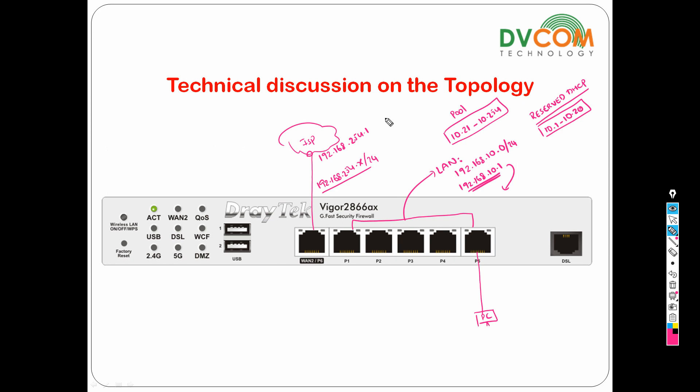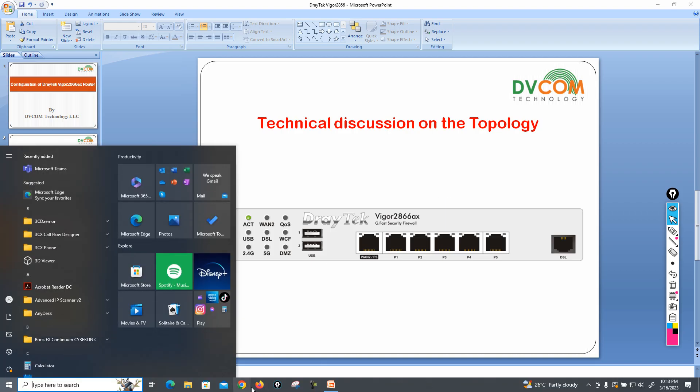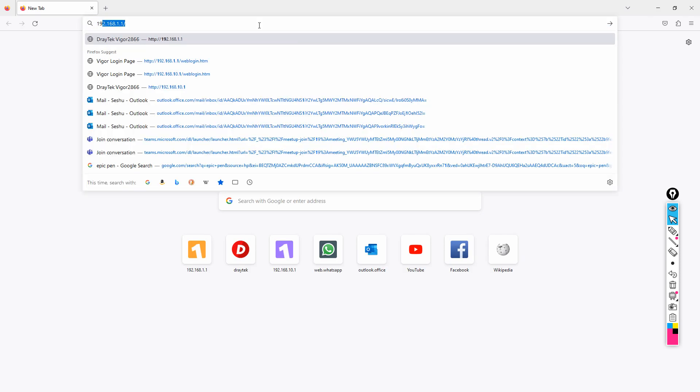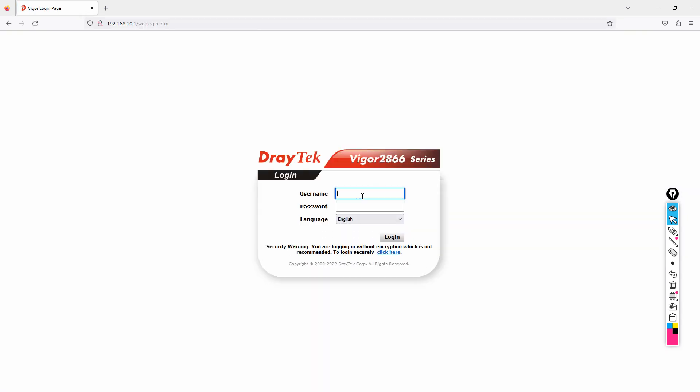This video focuses mainly on how to configure the wireless. I'm going to open my browser and access the DrayTek router at 192.168.10.1. The default username is admin and the default password is admin. Click login.